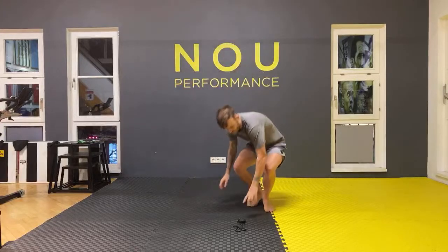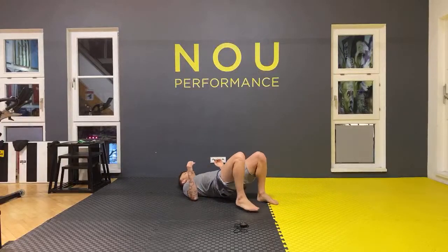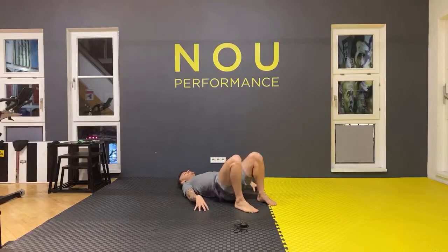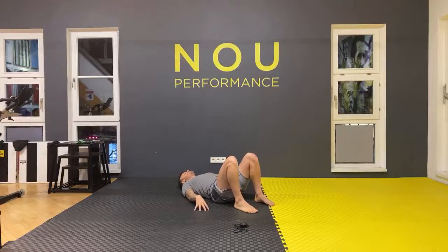Let's keep the jump going — we're doing a single-leg jump. Start from the front with both legs, but just one leg jumps. Eight times as well. Let's keep on it.